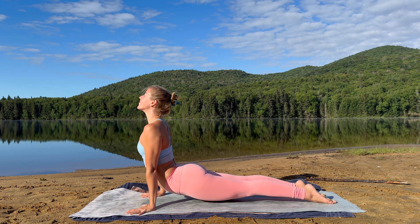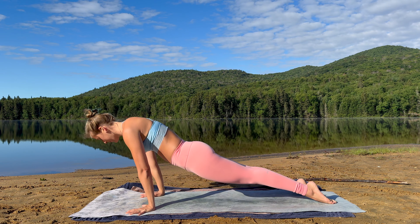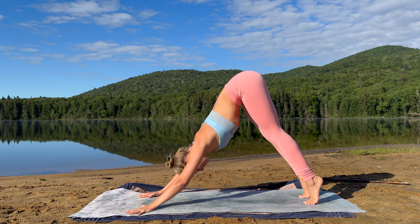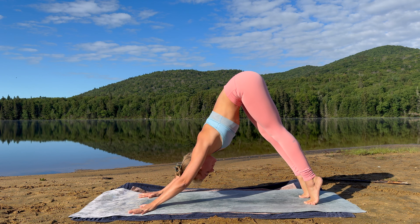Inhale, open up the chest — upward facing dog or cobra. Exhale, downward facing dog, Adho Mukha Svanasana. Offer yourself a moment to stretch out the back body, lengthen your tailbone skywards. Breathe.